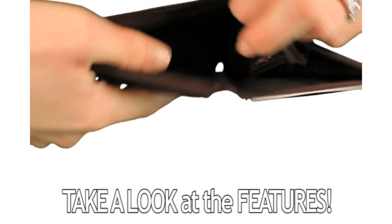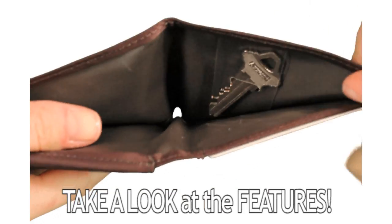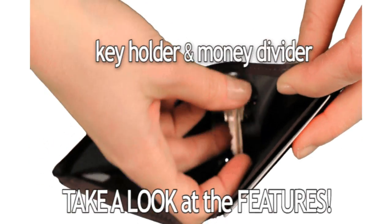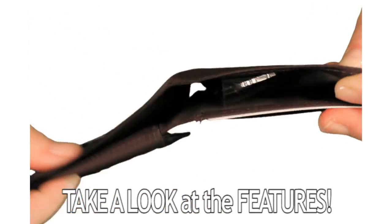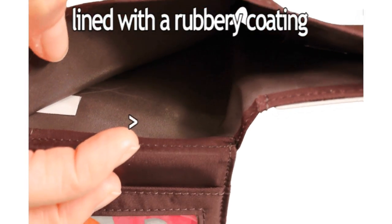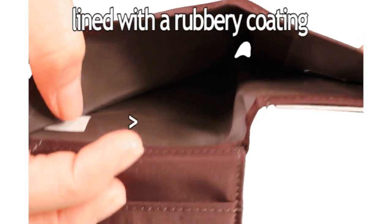The billfold area accommodates cash and receipts, and we have a handy little plastic tag which serves as a key holder and a money divider. We also line the billfold area and all the pockets with a rubbery coating so that your cards and cash will stay in place more easily.